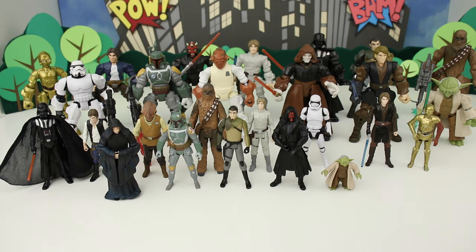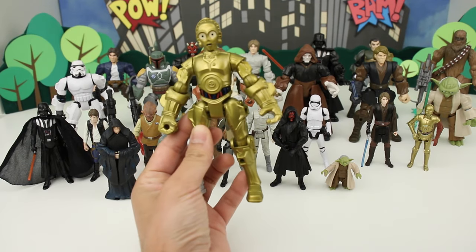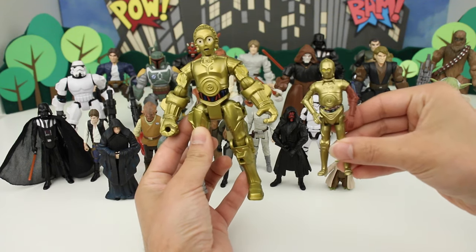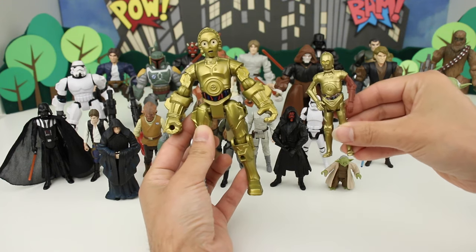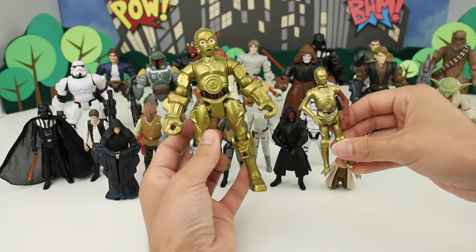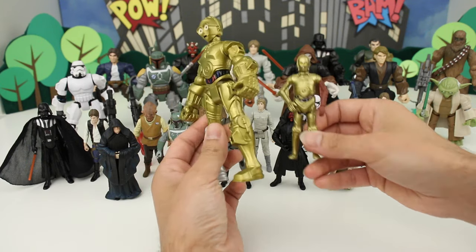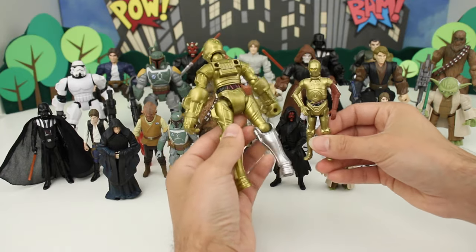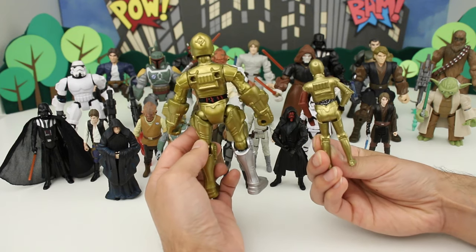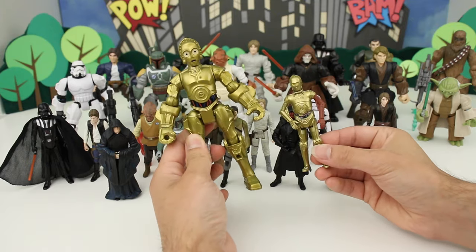Let's start off with C-3PO. Here we have the C-3PO Masher and here is the standard figure. These look a little bit different because the standard figure is from The Force Awakens, so he has his red arm, and this one is from the regular movies. Obviously the Mashers are way bigger and they look a little more cartoony — more like how they look in the Rebels and Clone Wars TV shows. The 3.75 inch figures are more movie accurate. The Masher is just a little bit bulkier.